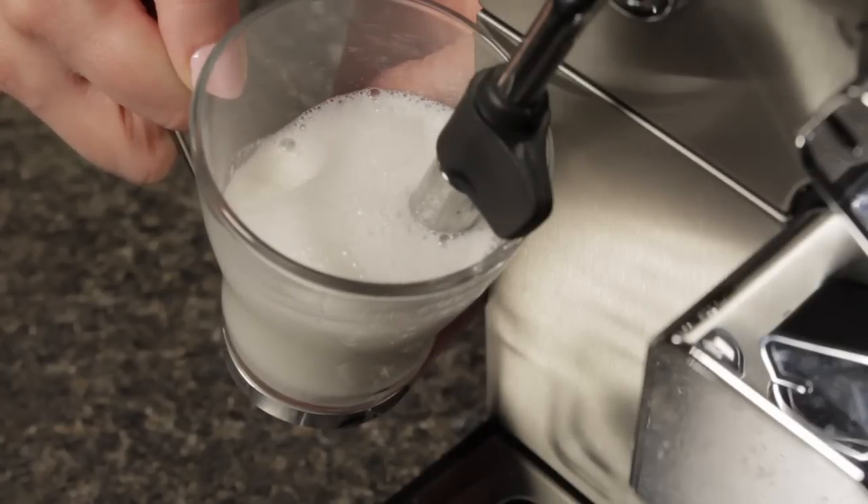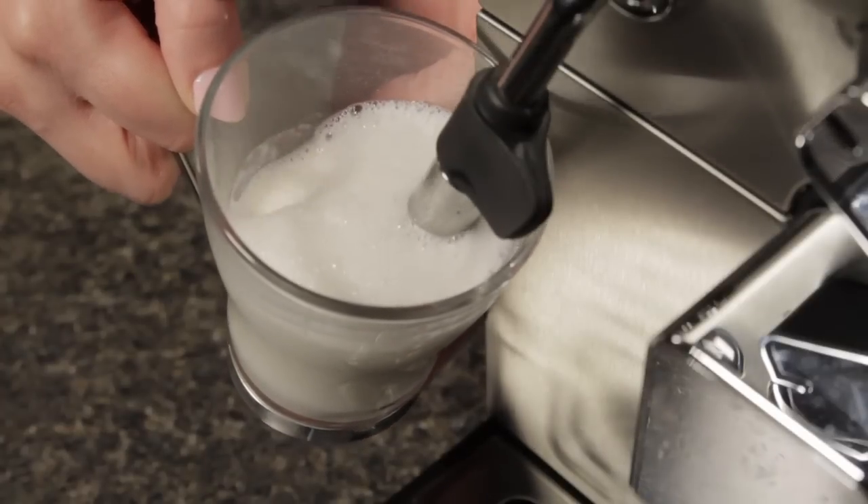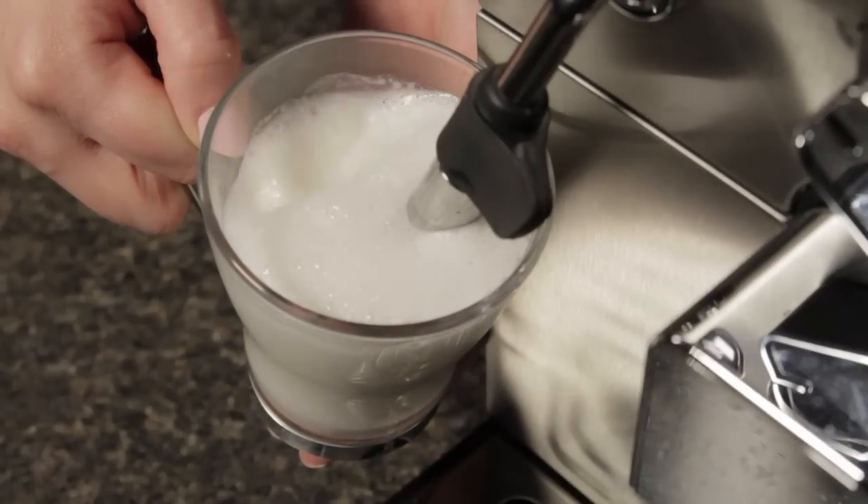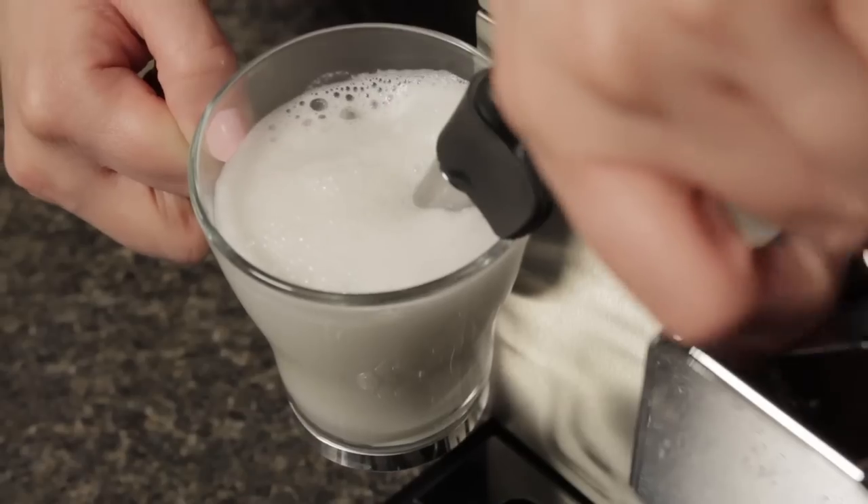Also, almond milk has no cholesterol, 50% more calcium than standard milk, and no saturated fat. That looks pretty good.